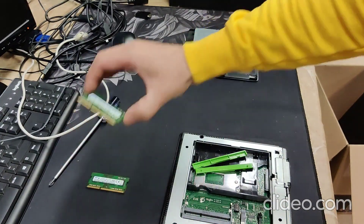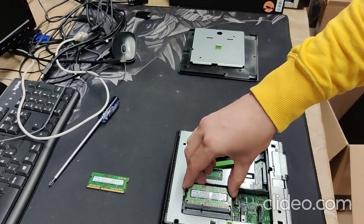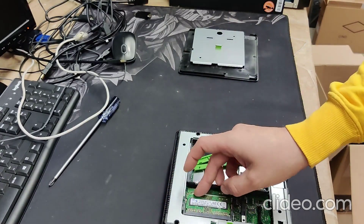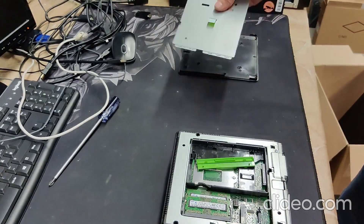After that, take the new one we will send you and put it back in to swap it with the two full gigabyte modules currently installed.